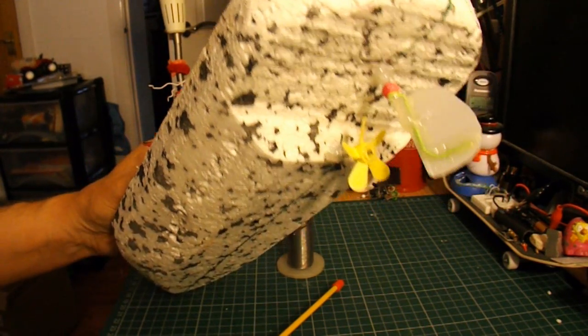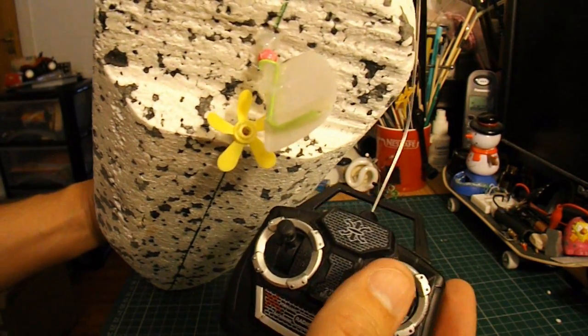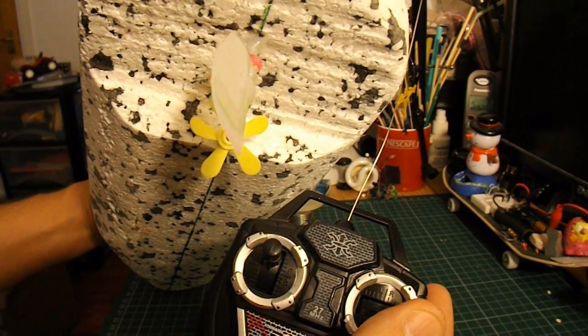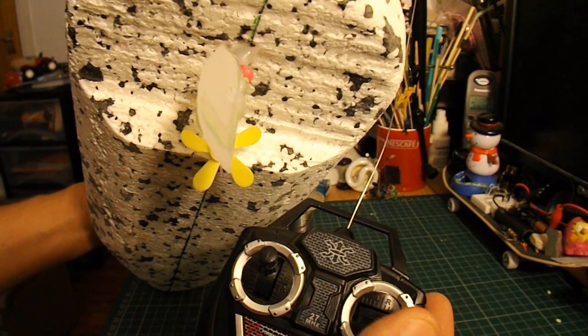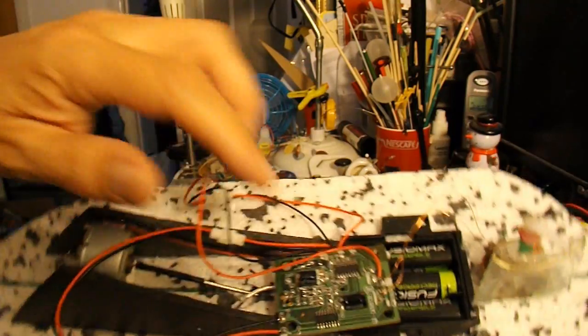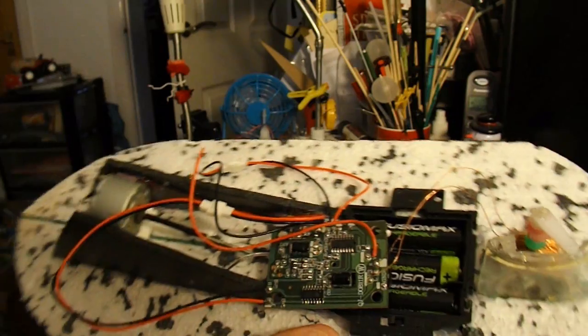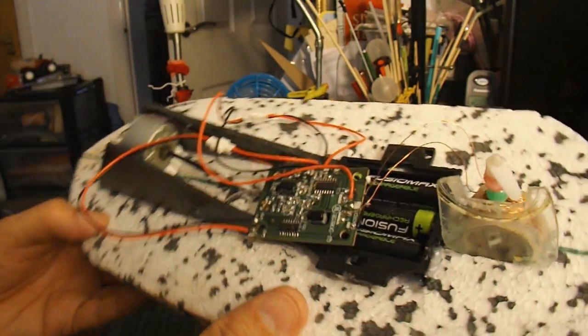Actually I'm just looking at that — I've got it the wrong way round if I use this other transmitter. I've got left goes right and right goes left, so I'll just swap the wires over on the receiver there so it goes the right way. And then we should be able to test it.